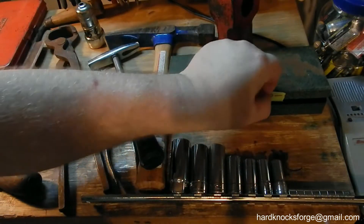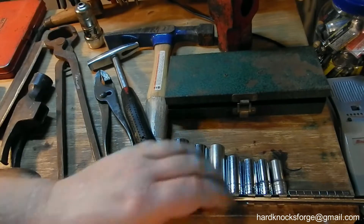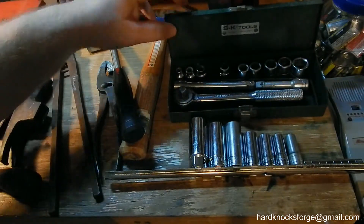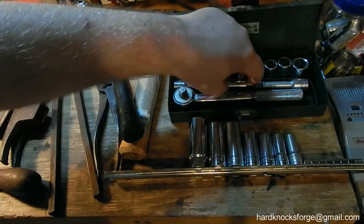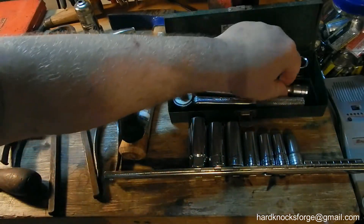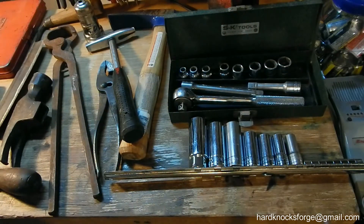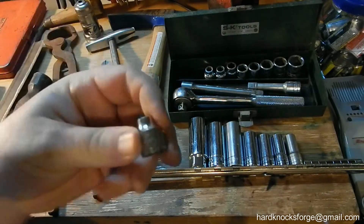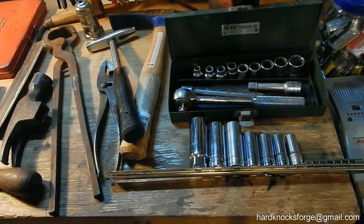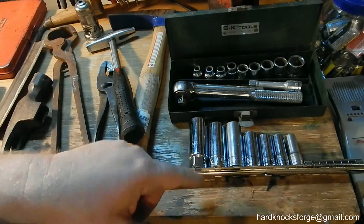Let's show you some stuff I got from a garage sale this weekend. $20 on this — these sockets here came with this set, and this is actually all S&K except for this extension, which is some kind of Chinese crap. That's SK, that's SK, all these are metric SK, and they go from 17 down to 7mm. So it's a 3/8 set — pretty nice little set. SK, made in USA. These are all SK-2 except for the last two.